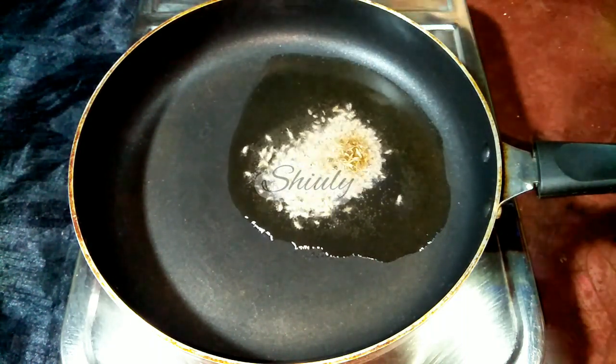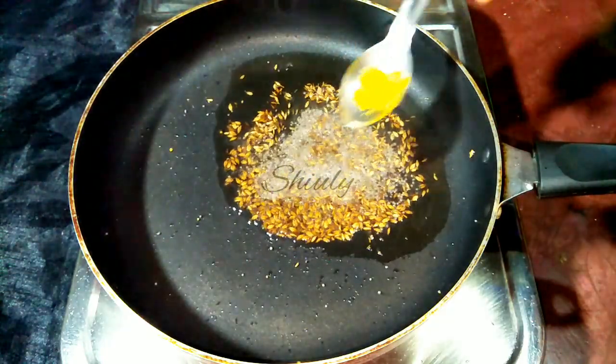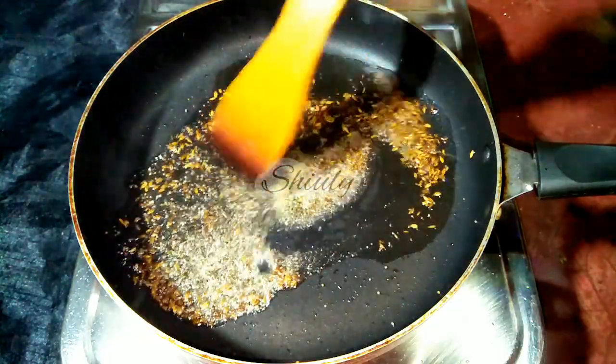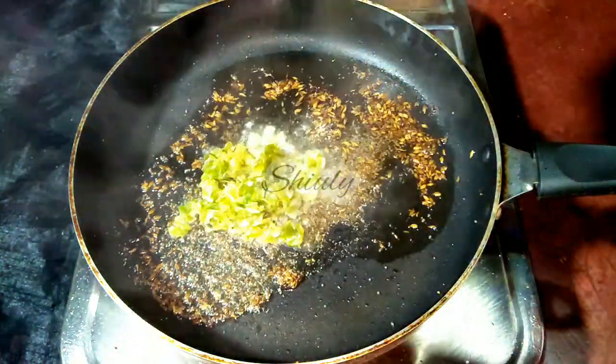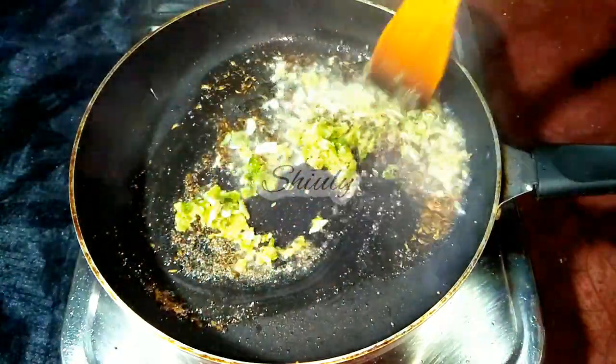I'm adding some cooking oil into a fry pan. When the oil is heated well, I'm adding half a teaspoon of cumin seeds, half a teaspoon of mustard seeds, and a pinch of asafoetida. I'll let them crackle well, and then add the crushed garlic and green chilies. Immediately after adding this crush, we have to add the veggies also — we don't need to fry it.